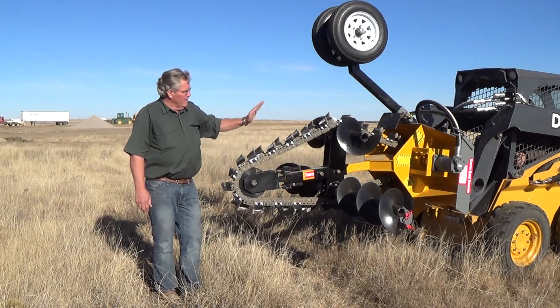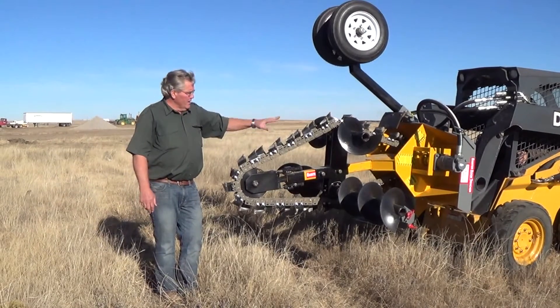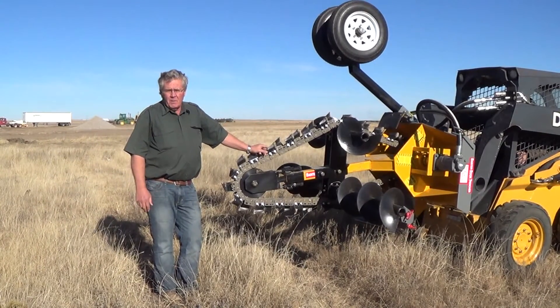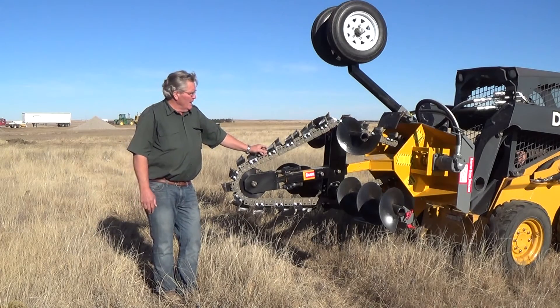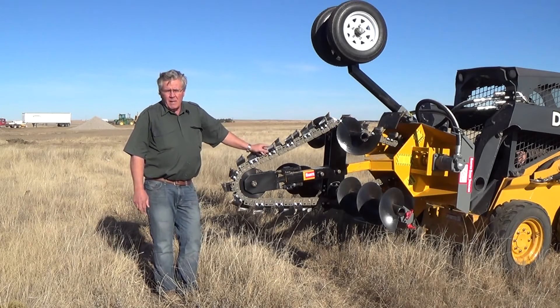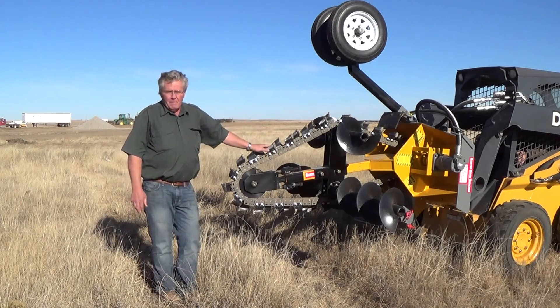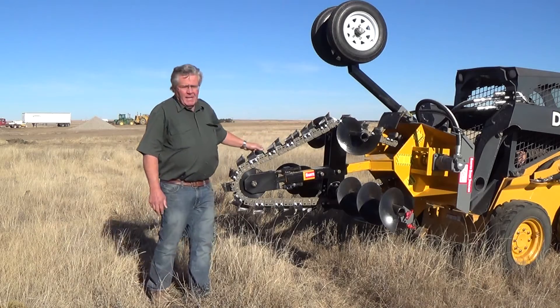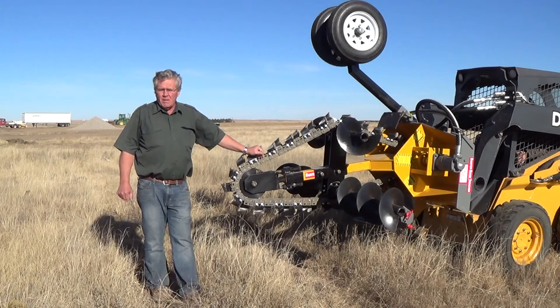This trencher here is mounted on the front of a skid loader, and of course all these hookups are pretty standard, so it adapts itself to any kind of brand of skid loader you may have. Also, another neat thing about it is we have three-point brackets that you can take off of here and bolt on the back plate — the mount plate — and you can put it on a three-point application on your farm tractor or your construction tractor.